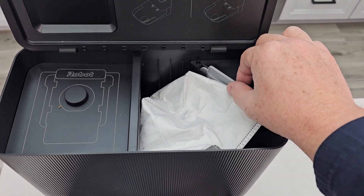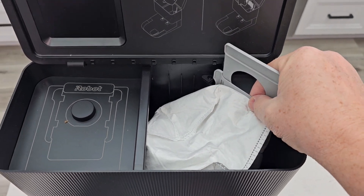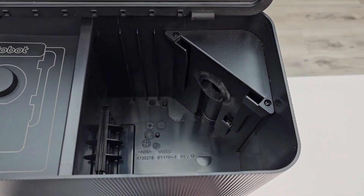Here's the bag that's going to fill up. You're simply going to slide the lever up first. You may have to hold this part here and then you can take the whole bag out — that's going to be your whole dirt and debris. Now we're ready to put the new bag in.